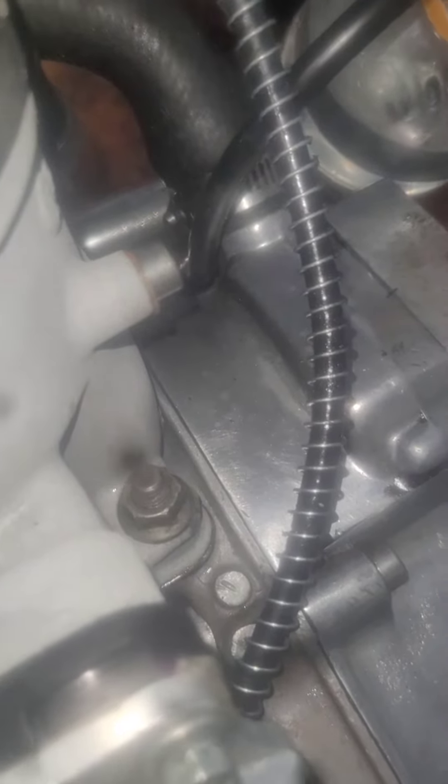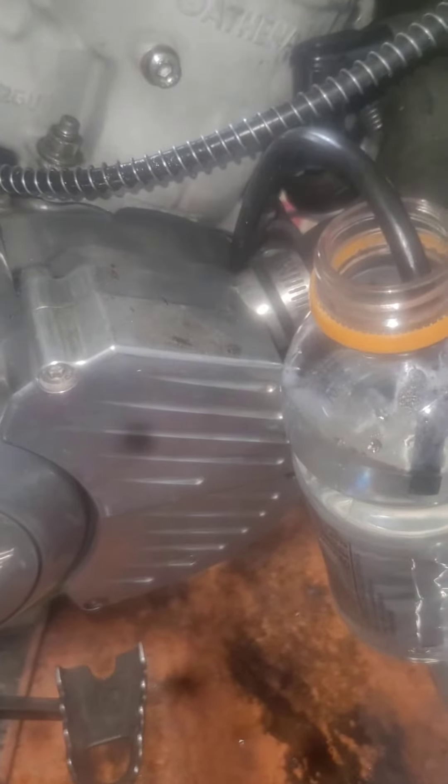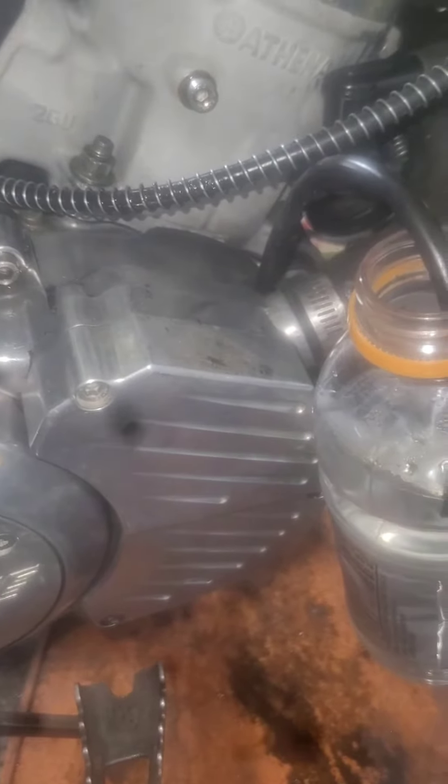Now I know you're wondering why this bottle is here coming out of the right side of the crankcase, which is where the clutch and everything is. The purpose of this bottle is to test the right side crank seal. A lot of people when they're dealing with these Yamaha Banshees do a leak down test but they never test the right side crank seal.